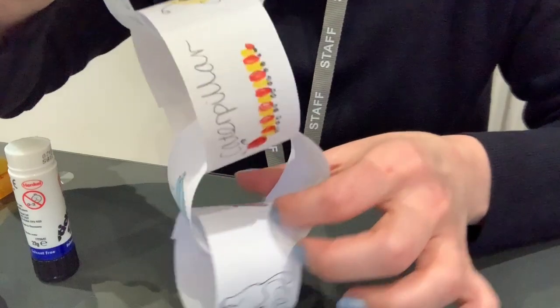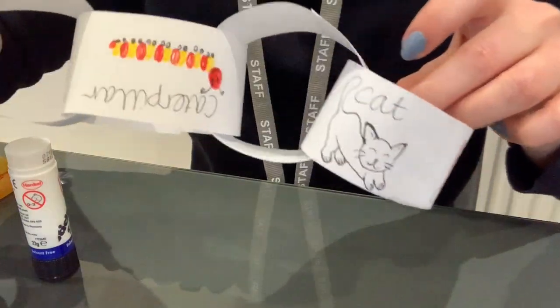So I've got my leaves, my caterpillar, my bird and my cat.